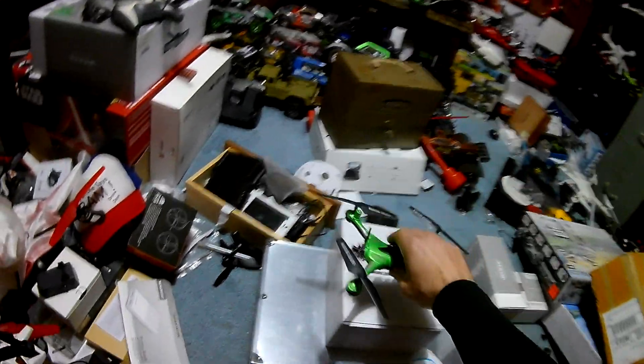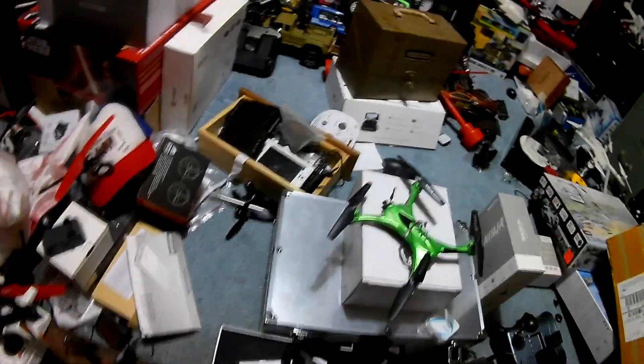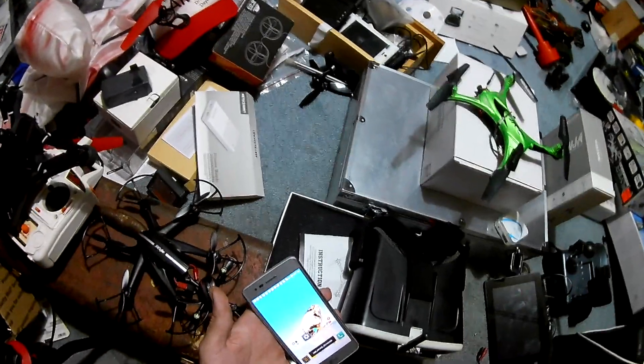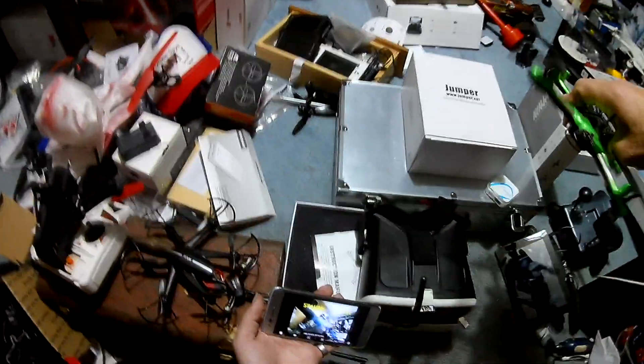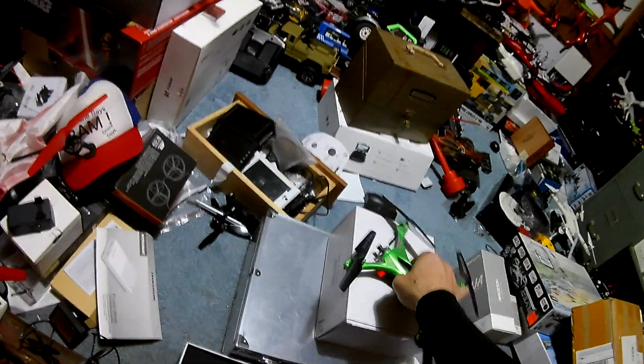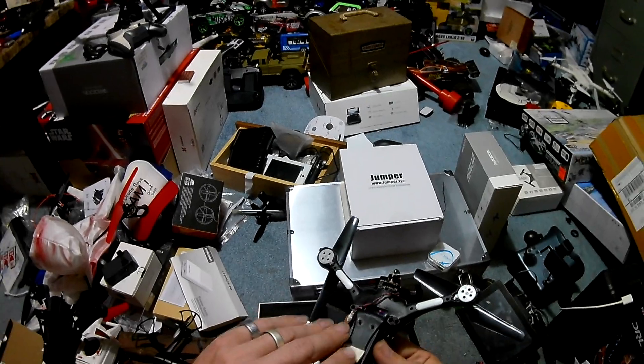I'm Jay Drone — smash the subscribe button. I'm really excited to get this out. I also wanted to show you the FPV — even on low battery, let's see if it works. There it is — FPV is installed! All I did was wedge it in there and hit it with some gel glue. It's on there snug.